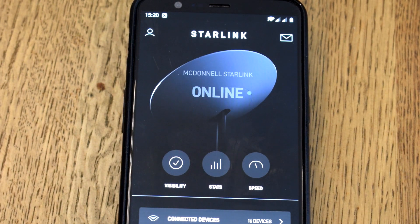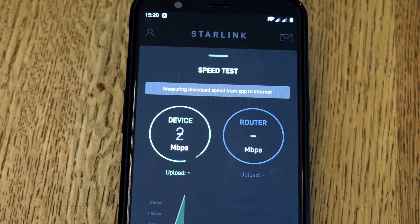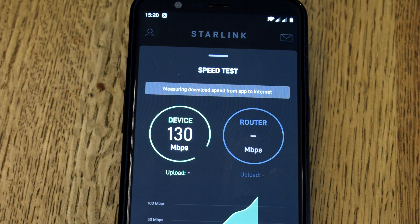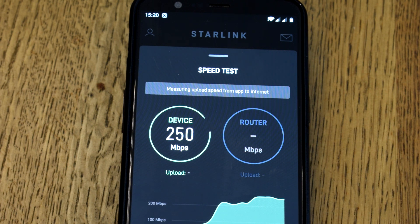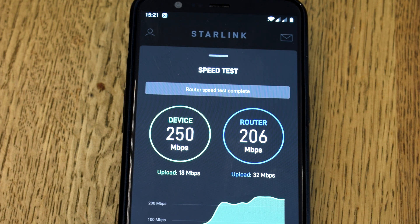Now just to do a very quick speed test from the kitchen table again, in the exact same position just a moment ago. This one is going up considerably more — maybe I just had a small issue with the phone a few moments ago. We're at 250 to 260 megabit download per second, 10 meters away from the Starlink router — not even a powerful third-party router, this is the stock Starlink router. I've done a time-lapse of this piece because it moves incredibly slowly. The router download speed in this test is just over 206 — so a bit of a strange result, obviously just a small glitch somewhere.